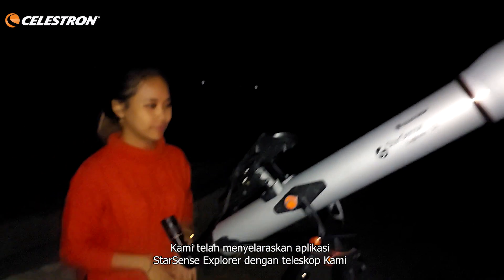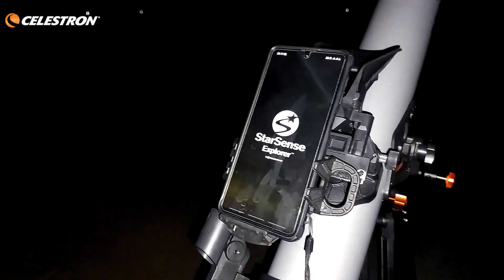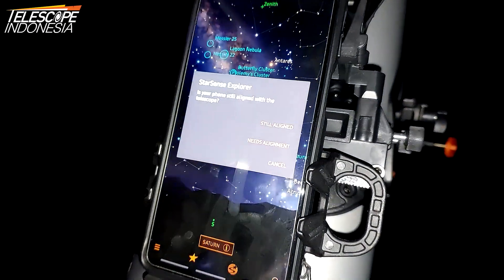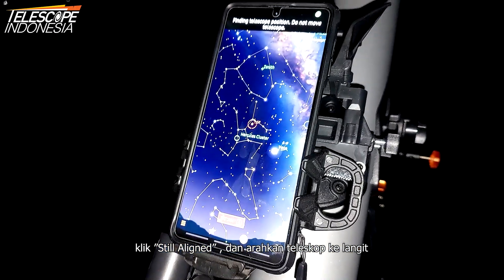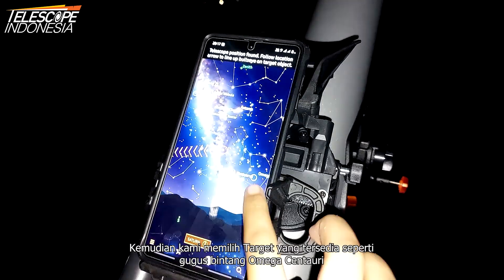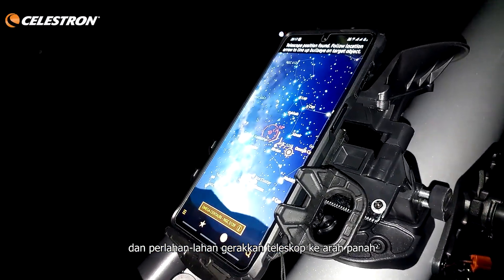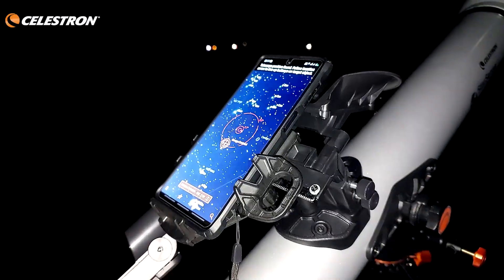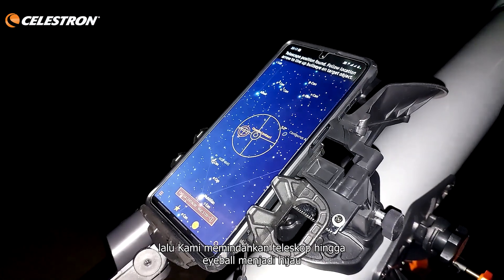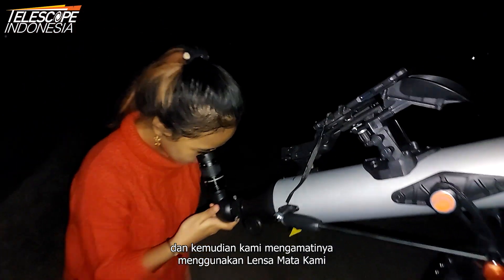We have already aligned the StarSense Explorer app with our telescope. All we need to do now is open the StarSense app, click on 'Align,' and point the telescope to the sky. Within a few seconds, the app will recognize where the telescope is pointed. Then we choose an available target like the Omega Centauri star cluster and slowly move the telescope toward the arrows. We wait a few seconds for course correction, then move the telescope until the eyeball turns green, and observe using our eyepieces.